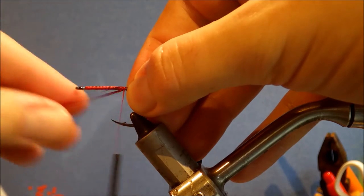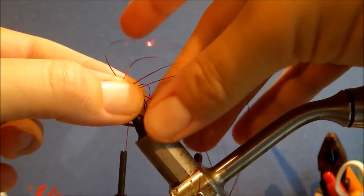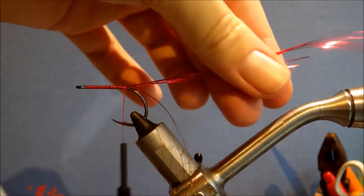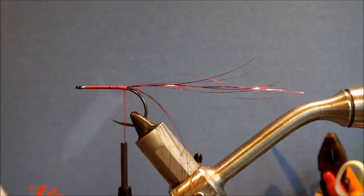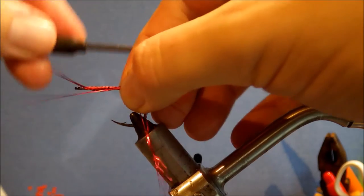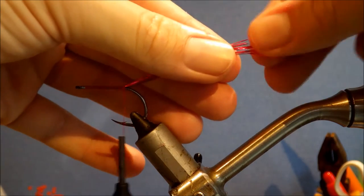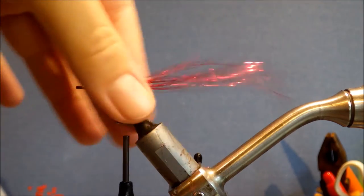Just a couple of wraps is fine. Fold it back, tie over it, and then you've got some extra here — I just cut, make it come in again, tie the waist in, just fold it back again. And that gives you flash at all different lengths through what's got to be the back part of the body.